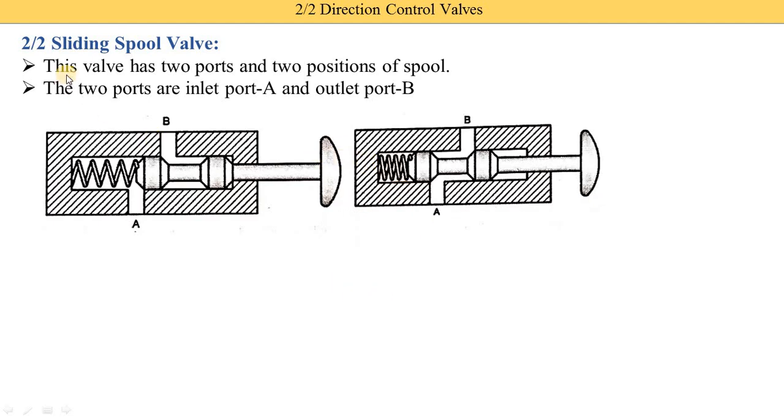Here you see the image of the 2 by 2 sliding spool type. This part is called the spool, and this is called the push button. Here you see port A and port B. Port A is the inlet port and port B is the outlet port — the working fluid enters from this side and is delivered from this side. In the first position, you see this is a closed wall, meaning fluid entering port A is not supplied to port B. This is the normally closed type valve.